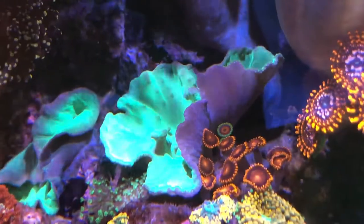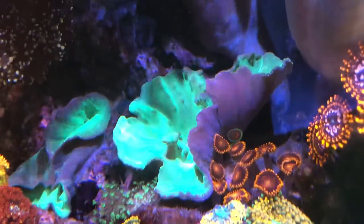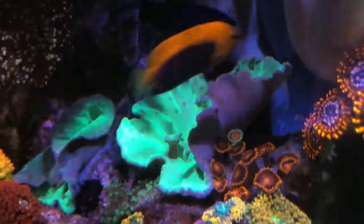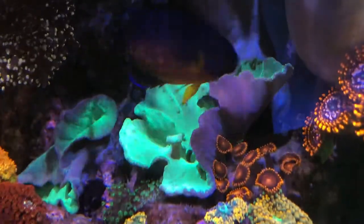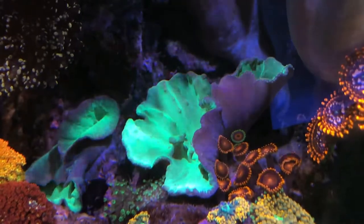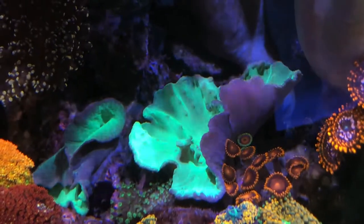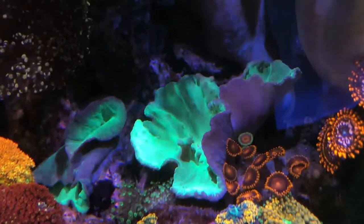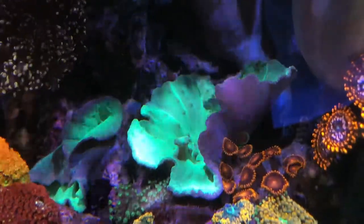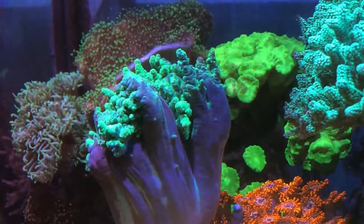Since the cabbage leather coral has closed up a little bit, it gives the opportunity to see some of the zoas. In this red, slightly orange bunch there's the green one — I used to have these green zoas and they're still in the tank. Periodically maybe I'll get in there and frag some and put them in other areas of the tank, maybe on the side rock structure. Front of the tank shot.